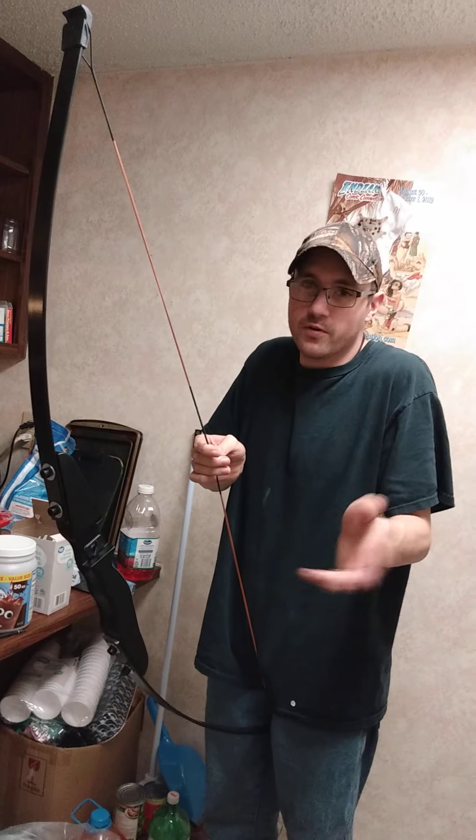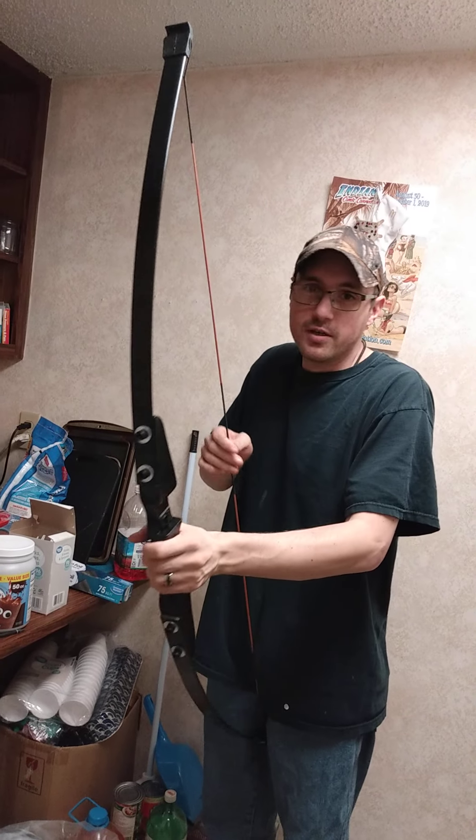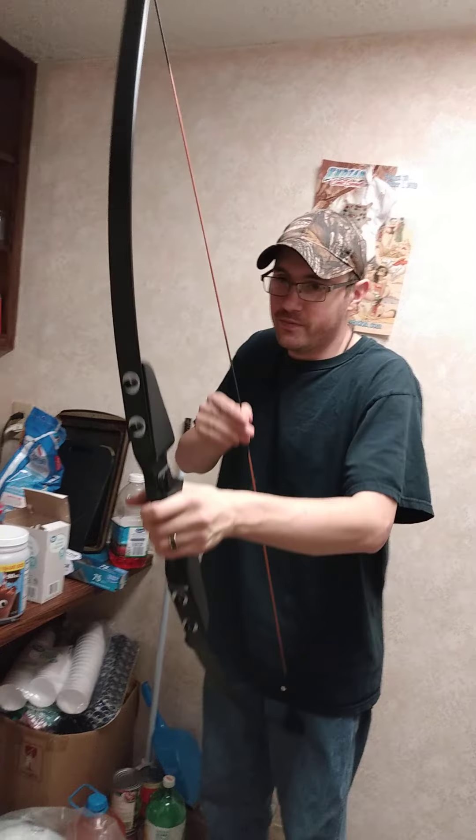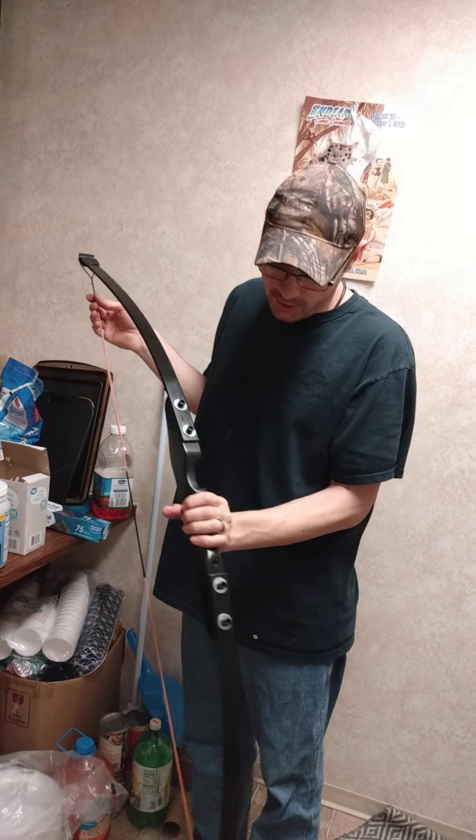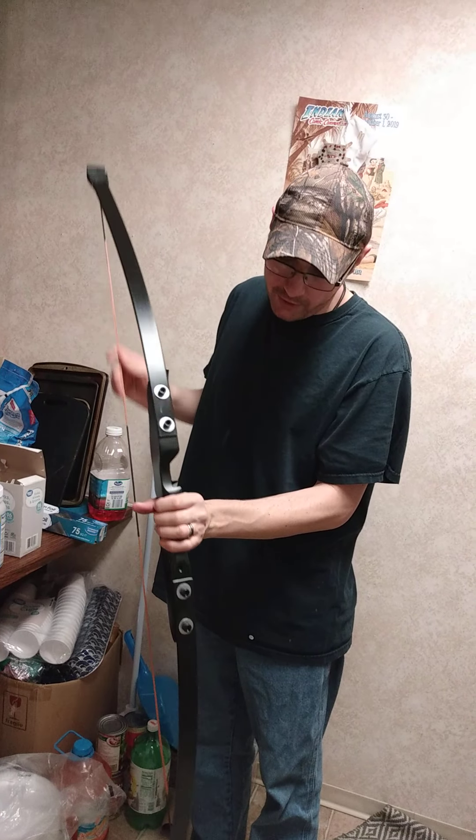Tell your loved ones, significant others, boyfriends, girlfriends, husbands, wives, mom and dad, that you love them. But this was a $40 Wish Recurve Bow, so we're going to talk about the good things and the bad things about it.